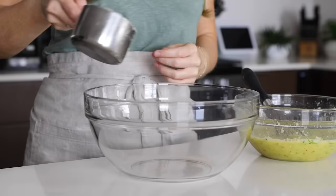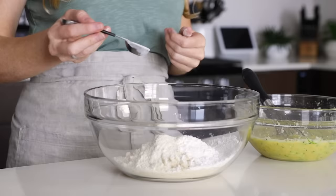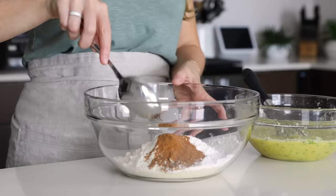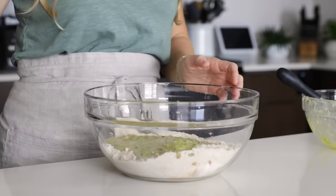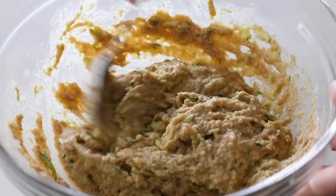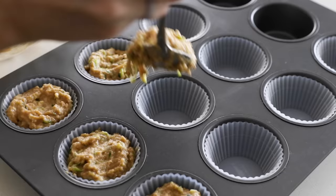In a separate bowl, add one and a half cups of almond flour, half a cup of tapioca flour, a quarter cup of coconut flour, one teaspoon of baking soda, two teaspoons of cinnamon, half a teaspoon of nutmeg, and half a teaspoon of salt. Give that a stir to mix all the dry ingredients together. Then pour the wet ingredients on top and stir until you have a well-blended muffin batter. Scoop the batter into the muffin cups, filling them pretty much to the top — add a large scoop to each of the 10 cups, then go back and scoop again to make sure the batter is evenly distributed.